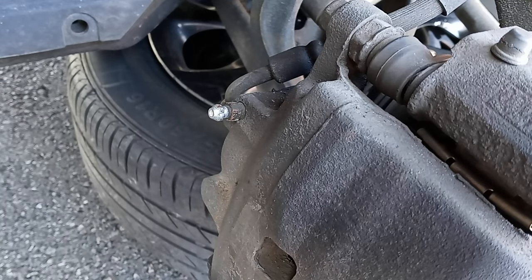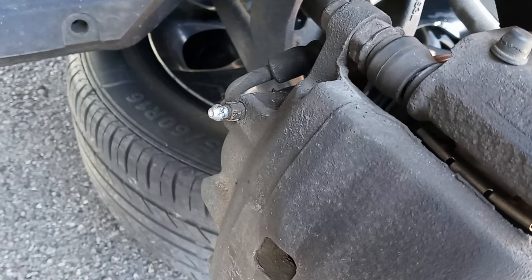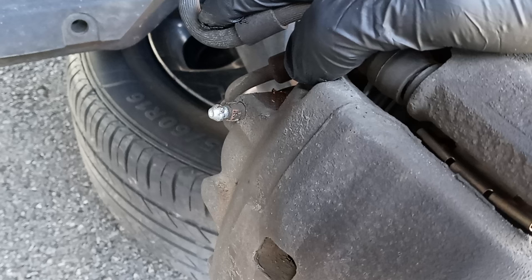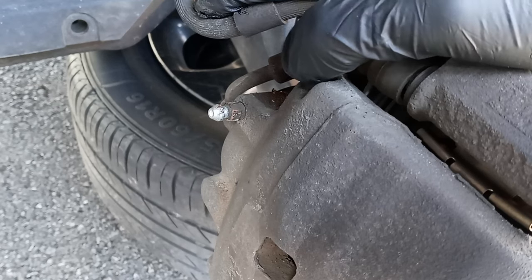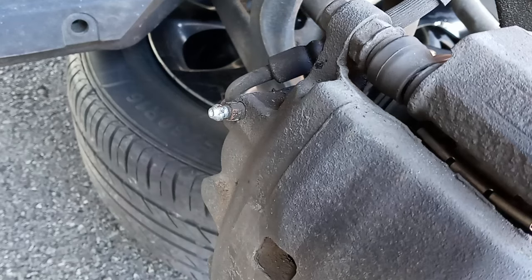What happens is that you have air in your brake line. Usually that happens if you get a leak — one of these hoses may have burst accidentally, or you got a brake line that somebody fixed. What happens is that air can get trapped in the system, and today I'm going to show you how to bleed the air out of the brake lines to get sharp brakes.